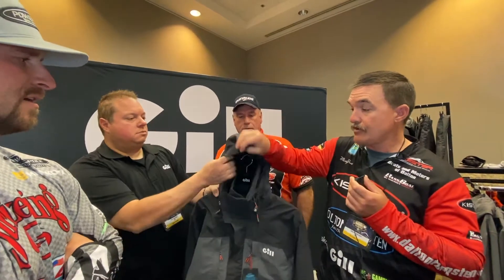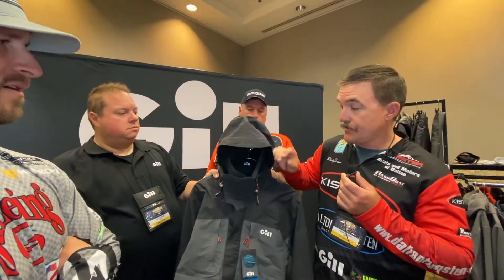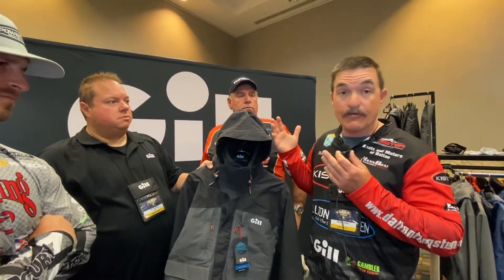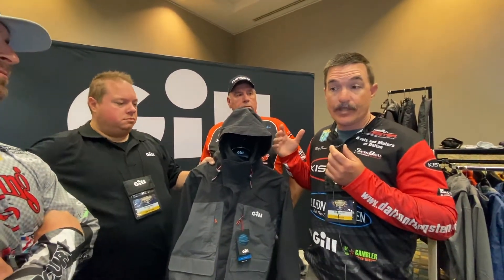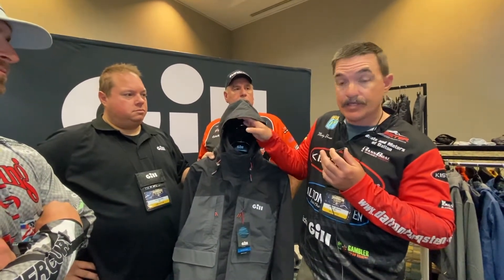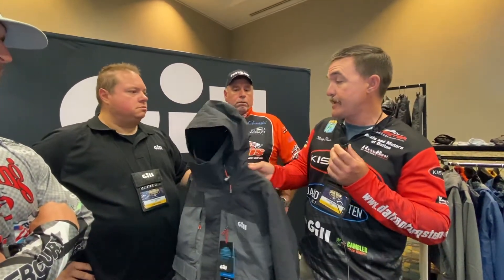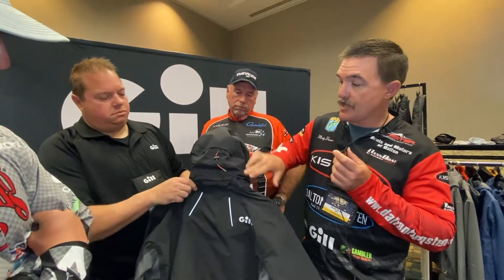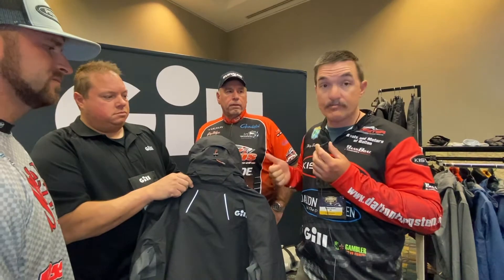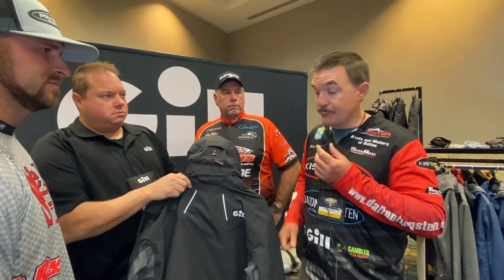When you get ready to go, you pull your hood up and you're good to go. With Gill they've got what's called a vortex hood — it lets the air run out so when you're running down the lake and the air comes in here, it turns around. If you turn the jacket around to the back, you can see the slot right there. That's where your air comes running out when you're running down the lake and it keeps your hood and your jacket from blowing up and making you feel like the Michelin man. So it keeps you nice, warm, dry, and comfortable for a good day of fishing.